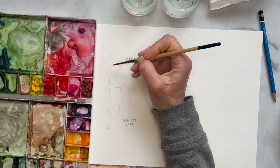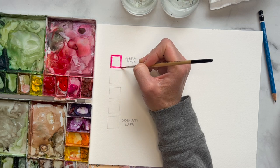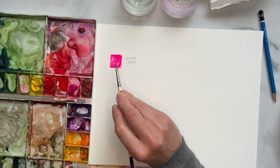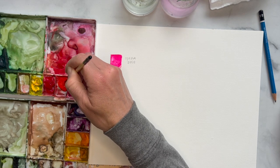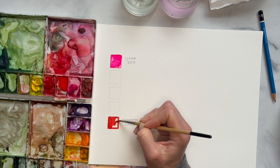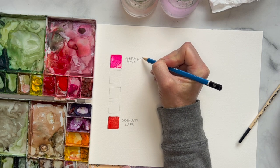You want this square to be super saturated — it'll be your most saturated opera rose. It should almost have the texture of butter. Just come in and paint this little square. Sometimes you need a little water to help. Okay, we have our really saturated opera rose. Now we're going to move over to our scarlet lake — this is our most saturated version. Now we have our two 100% saturation squares, and I usually like to label them with 100.